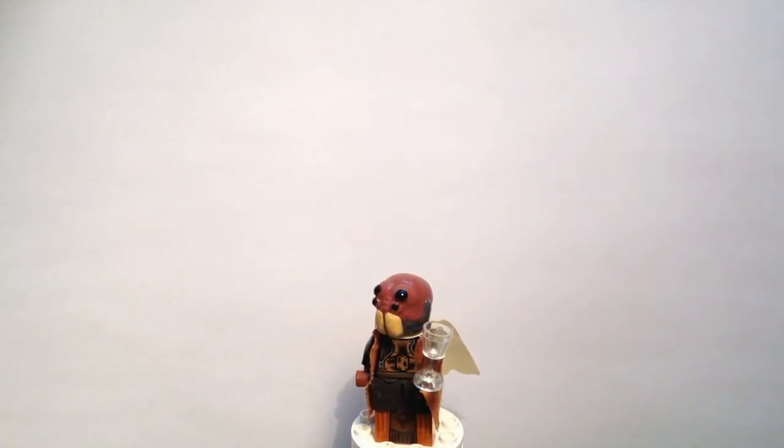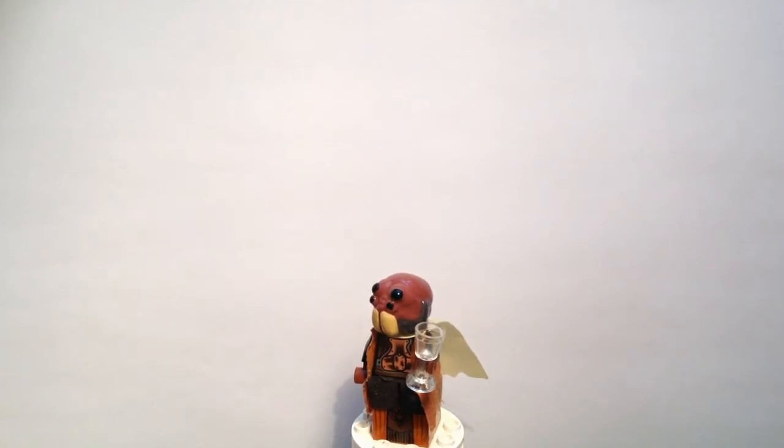I have not done a review of my Po Nudo figure headpiece yet — that still has to come — but the colouration for that is more of a grey to a brown colour, whereas this one is more of a maroon red.